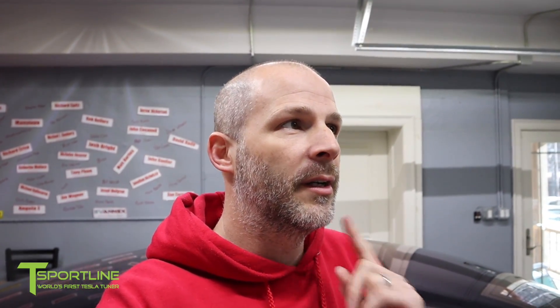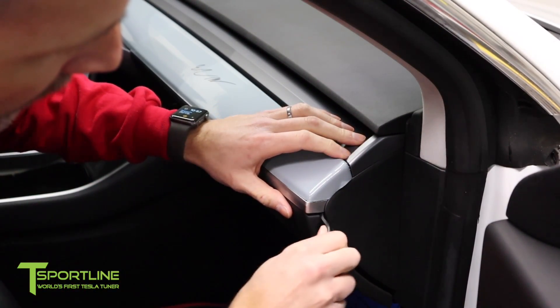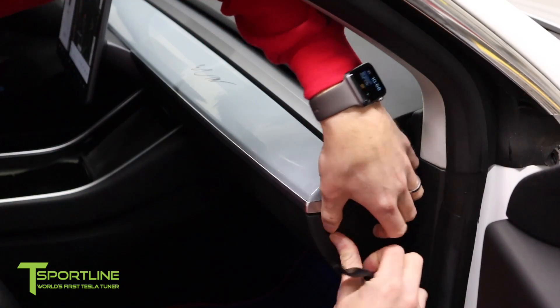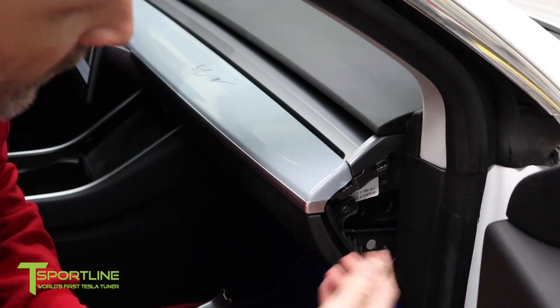You don't need a lot of tools for this. Really, all you need to do is pop this panel off. With the glove box, you don't even need a pry tool — it just pops out. These clips pop right out.